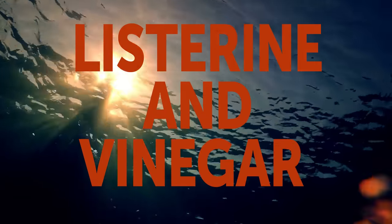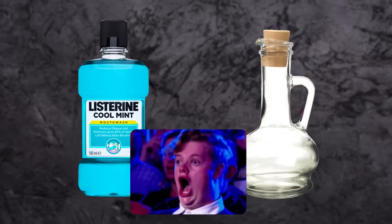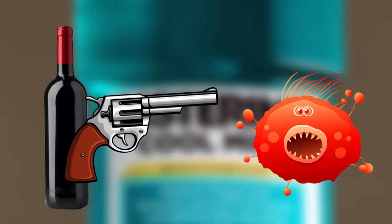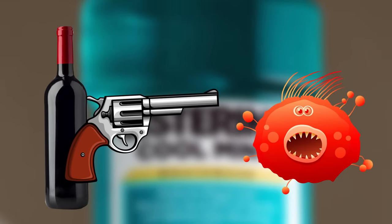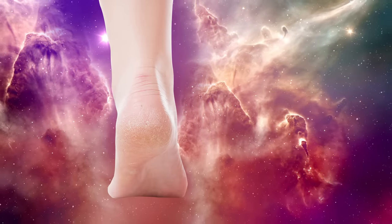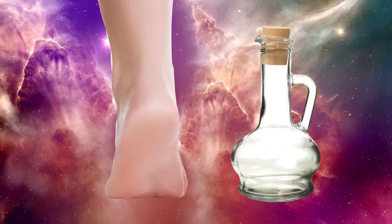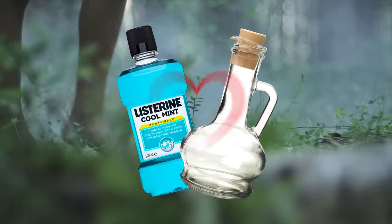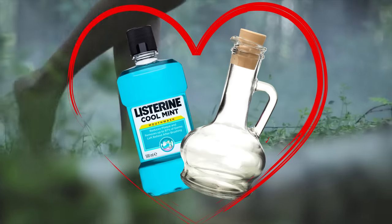Listerine and Vinegar. An unusual combination to say the least, but let me explain. Listerine contains thymol and alcohol, which help fight toenail fungus, repair cracked feet, and treat plantar warts. Vinegar, in turn, softens dry and dead skin because of its mild acidity. So, when combined together, they make the perfect duo for smooth, healthy feet.